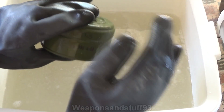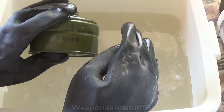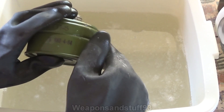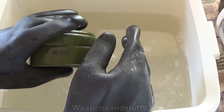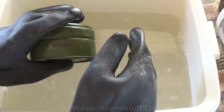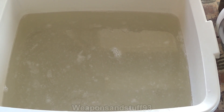So there you go - GP5 torture test with lye. It looks like it survived totally. When it's fully dried and clean, I'll put it on in another video to give it a quick test to see if it still makes an airtight seal with banana oil or something. It survived absolutely fine other than some corrosion and reaction with the metal. It shows that even cheap surplus masks can hold up to some pretty nasty chemicals for an extended period of time. I'm going to pour this away now and give the mask a good rinse off. Thanks for watching.